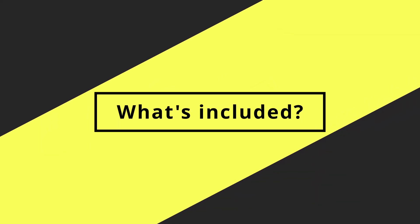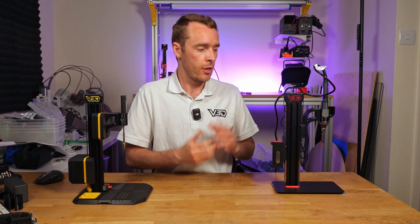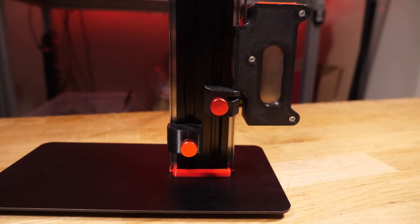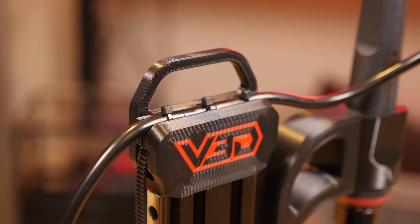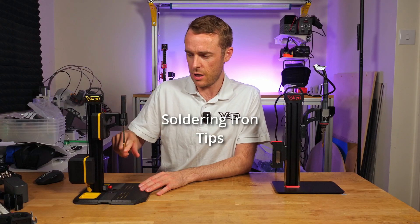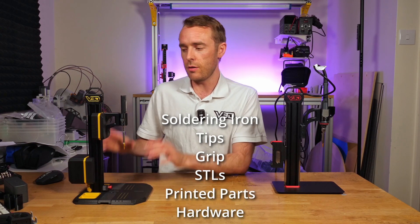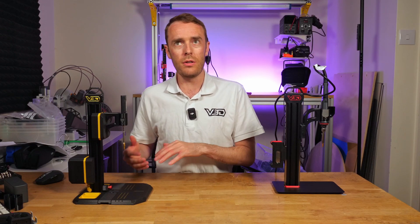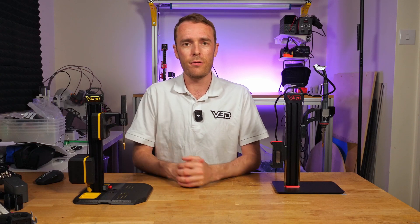Starting with perhaps the biggest difference between these two designs is what's included. With VLMP Pro, everything barring tools is included in the box — one purchase, no decisions, everything is there. With VLMP2 though, you have options when it comes to the soldering iron, the tips, the grip, the STLs, the printed parts and the general hardware. So let's go through each of those different categories so you understand what you need, what you could get, what your options are, and in terms of settings and stuff for printing parts.